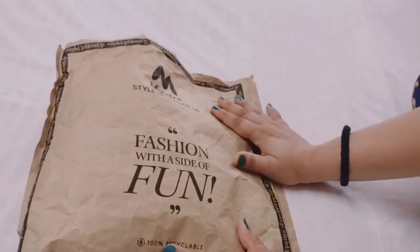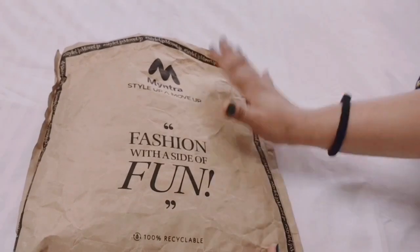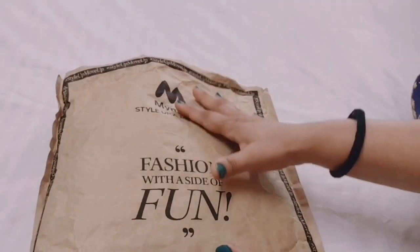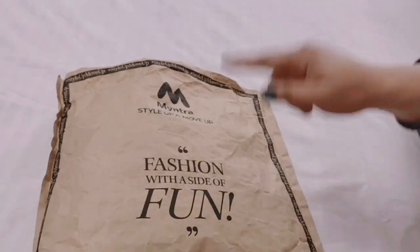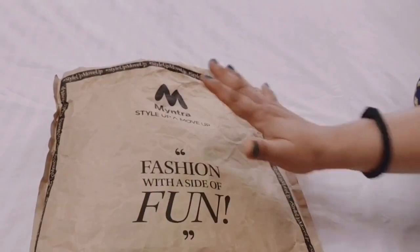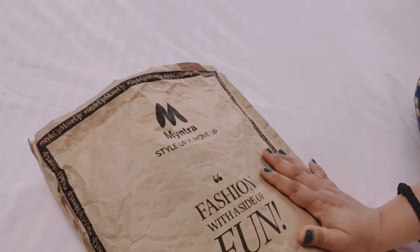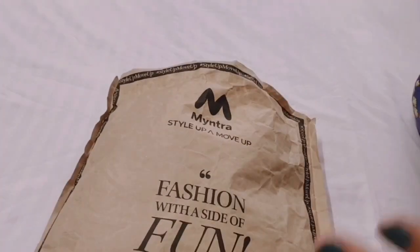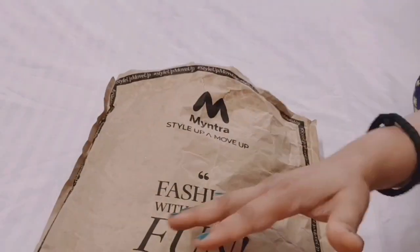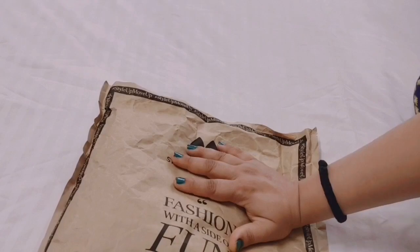Hello, hi guys, welcome or welcome back to my channel Passion for Fashion. How are you all? I hope you are doing very well. Today I am going to show you some Myntra fashion haul. So without any time wasting, let's get started. Let's start with this shirt — I have purchased it from Myntra. The festive season is starting, so I am going to bring a lot of shirts for you.